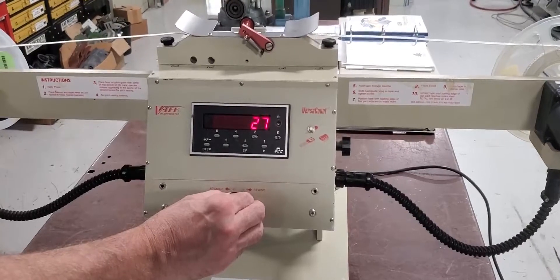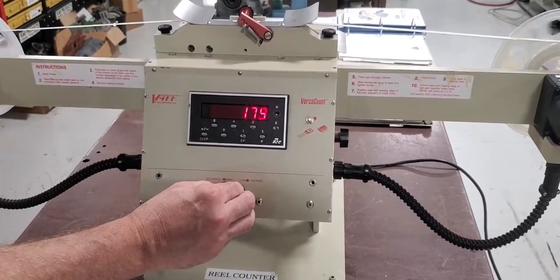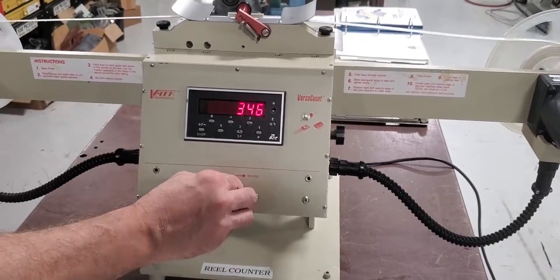It's variable speed, so we can slow it way down. We can go fast. You can lock the speed in place.